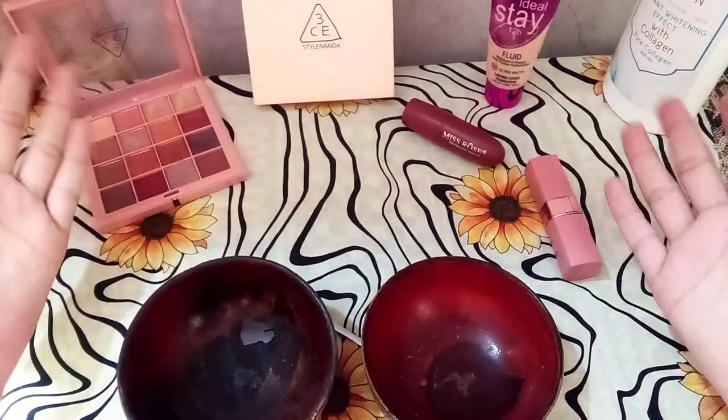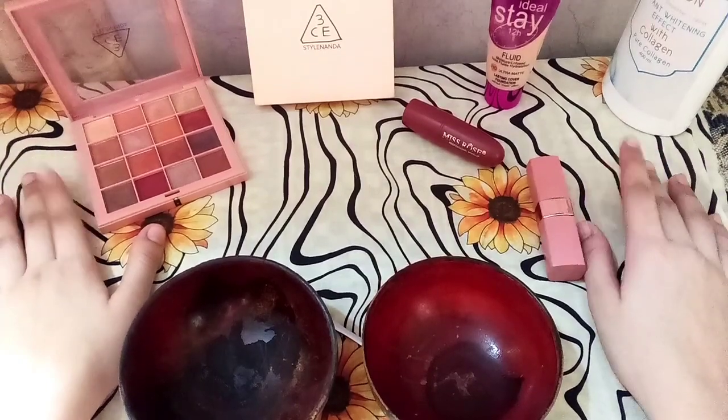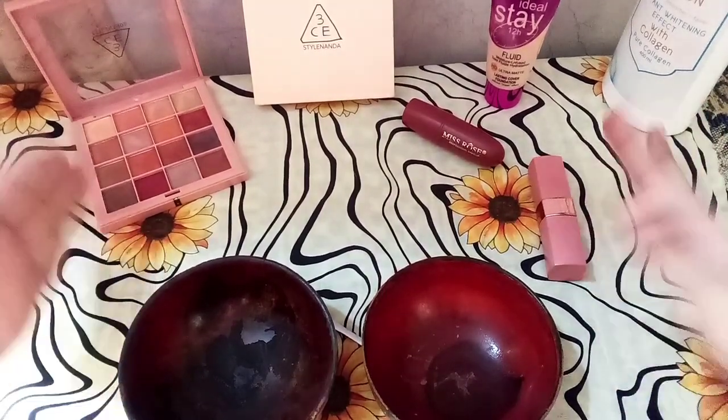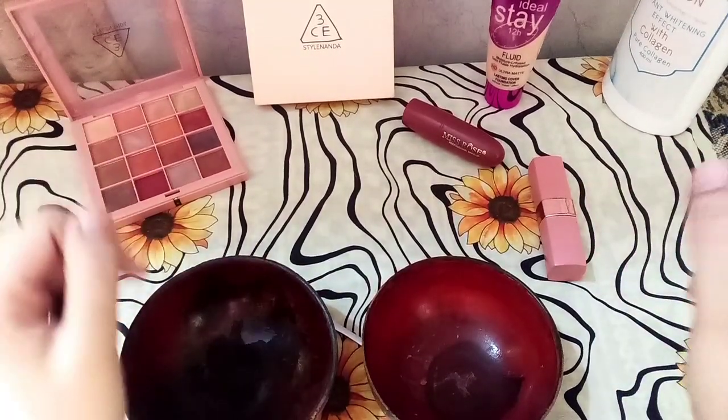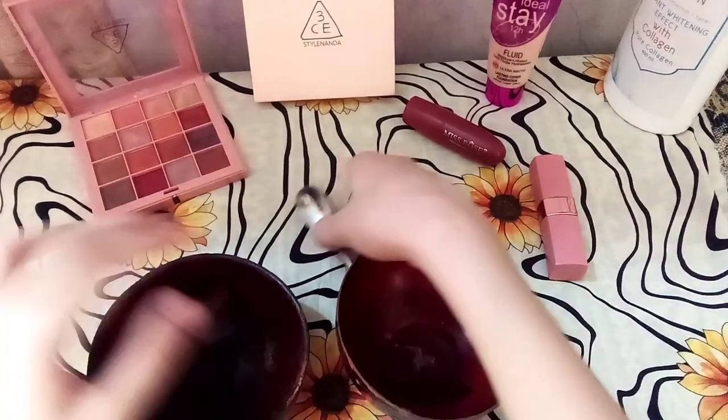Hello friends, this is Rizza and welcome back to my channel. How are you? Welcome to another DIY video. In today's video, I will teach you all girls' favorite blush — liquid cream blush.